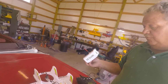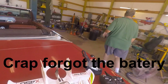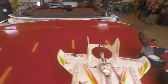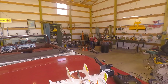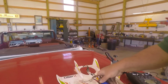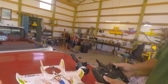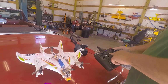What happens is, when we put a battery into this, you'll see the drone wakes up, and so do all the camera batteries and everything on the camera. We'll turn on the remote, we'll bind it, and now it's ready to fly.